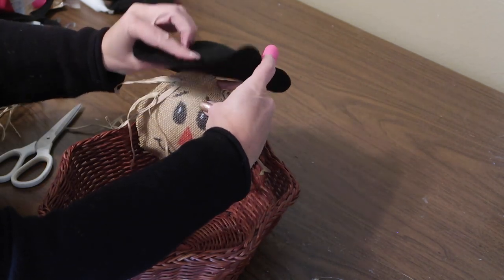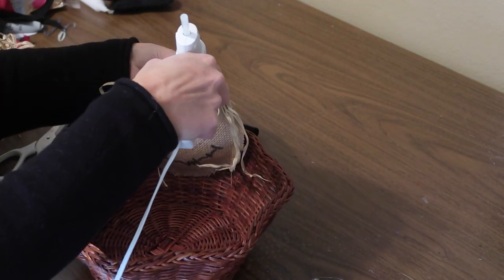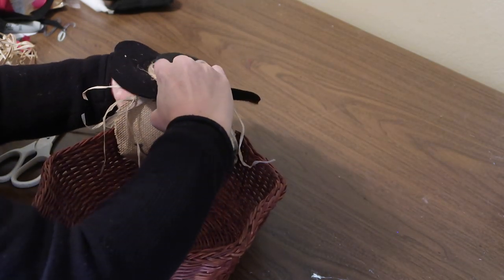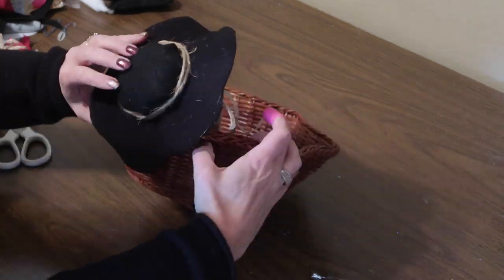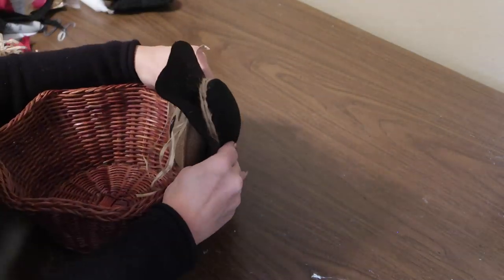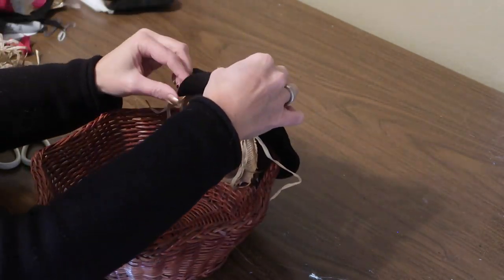Then I'm going to hot glue the hat to the top of his head. I folded the top of his head over a little bit and glued the hat on, and then I'm also going to attach the back of the hat to the basket behind his head to secure it. Then I just kind of played with his hat and found some places where I wanted to secure it down just to make it lay right and give it a cute look.